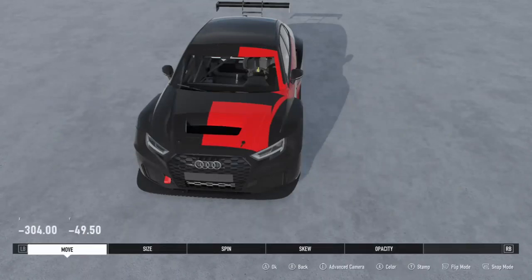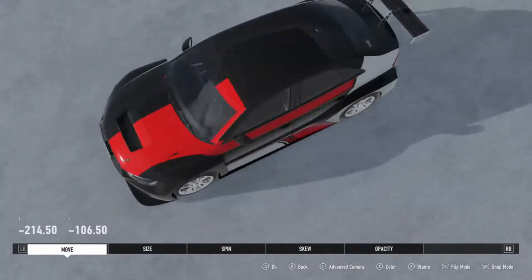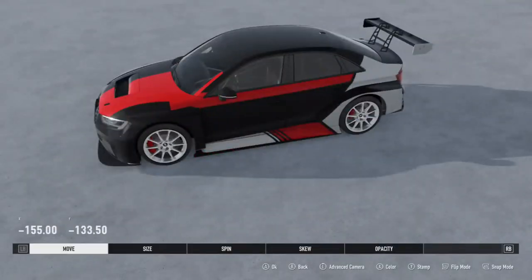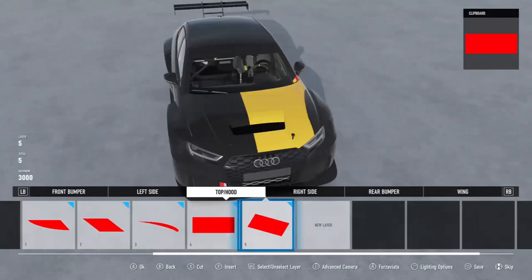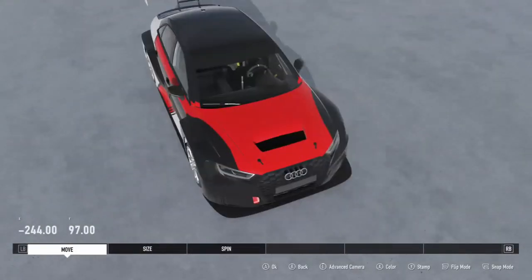I think a system similar to what Need for Speed Heat has — which has many different options for areas to paint — if something like that were implemented specific for each and every car, it would make it a lot easier to paint and overall a lot less frustrating, as you wouldn't have certain cars that don't work with certain designs because of the limitations of the current livery editor.